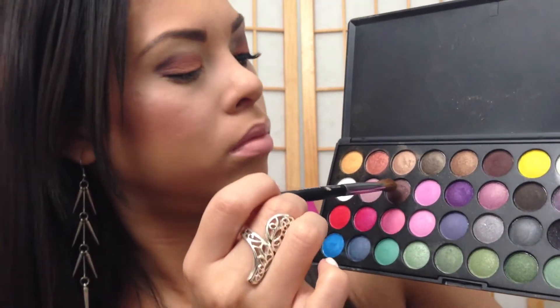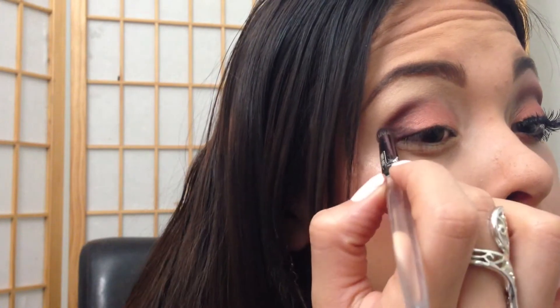Okay, now taking a shimmery brown — I believe it's the second or third one on the second row of the BH Party Girl — you're gonna make that V even darker to give it that smoky effect. I had some fallout so I just cleaned it out with a brush, and apply that to your outer V.